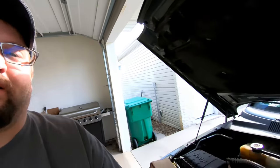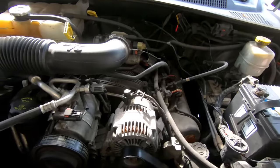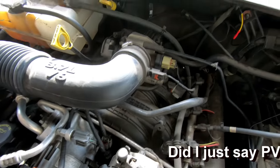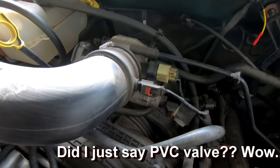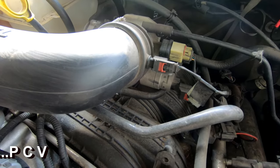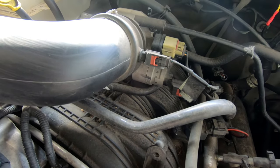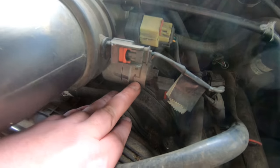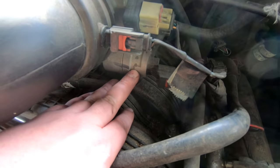Hey guys, part two on this Jeep Liberty coming at you today. We're going to replace the idle air control valve - that's what's called the IAC valve. In the previous video we replaced the PCV valve, and today we're going to replace the idle air control valve. This Jeep has been idling a little rough, it's been wanting to stall out, so we're going to replace a whole bunch of sensors and things. The idle air control valve is located right here on the underside of the throttle body.